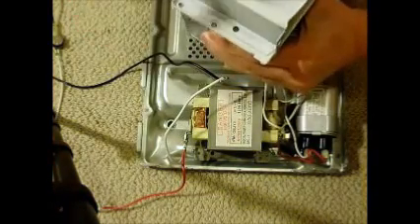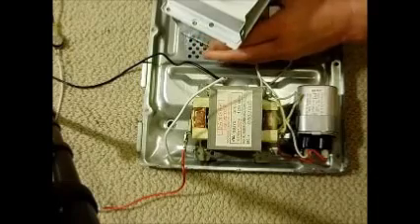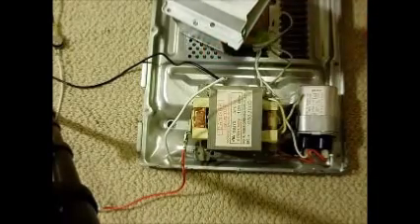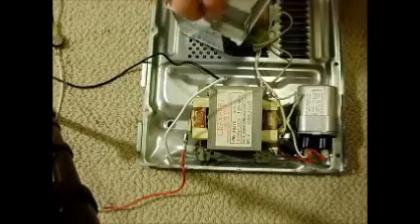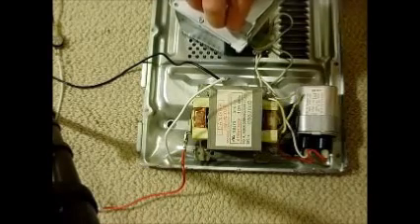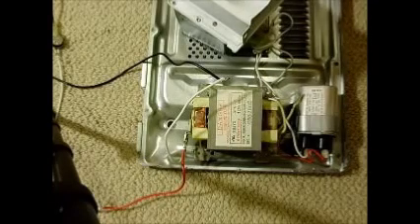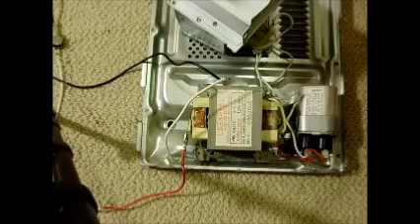I put some screws on to hold it together and did a test. I got a long extension cord and was running a speed test on a Wi-Fi PC. I pointed this at the wireless router — not at myself — and used a speed test to Texas to measure upload and download. I plugged this in and it totally jammed it — the needle stopped and got nothing.